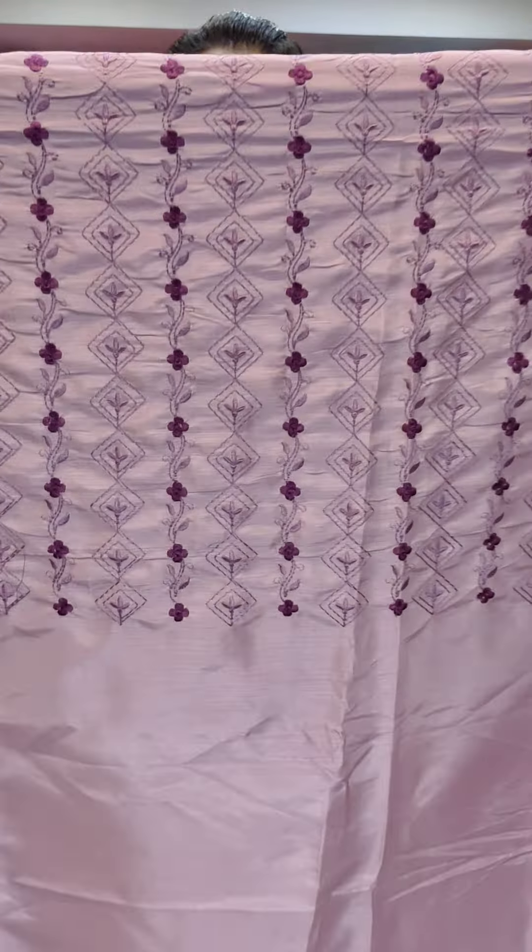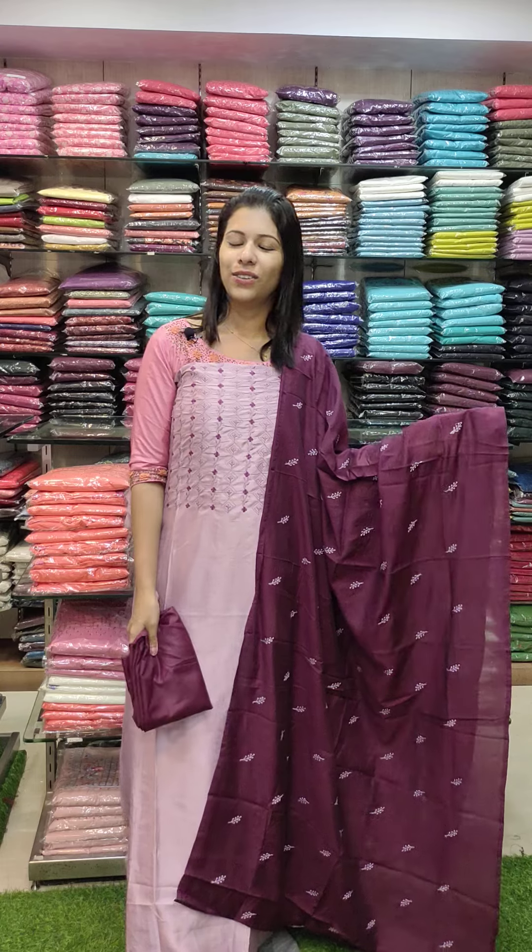This is a good product in the budget-friendly collection. The fabric has a nice thickness on the top, making it a contrast and stylish product. It is suitable for regular wear and is a comfortable product overall.